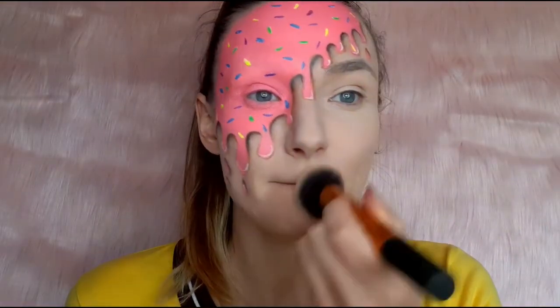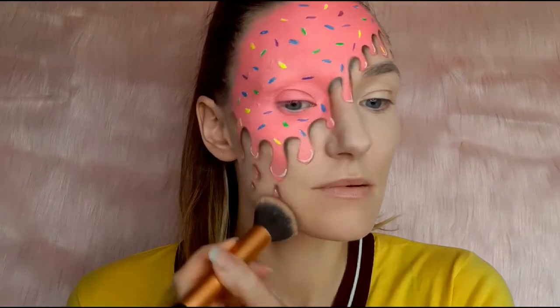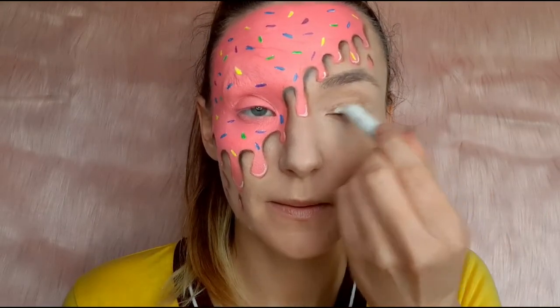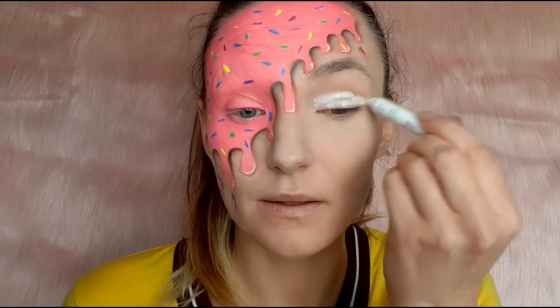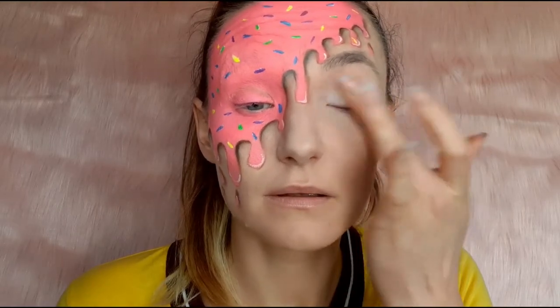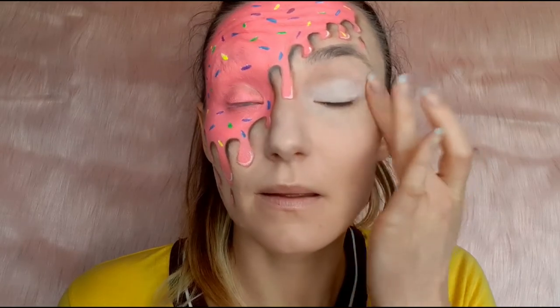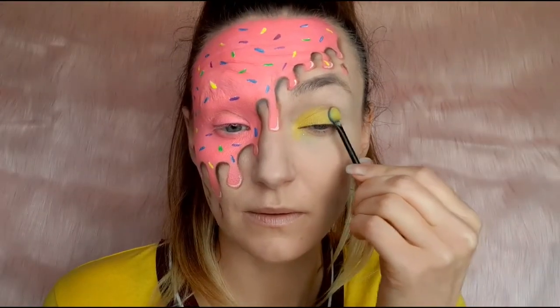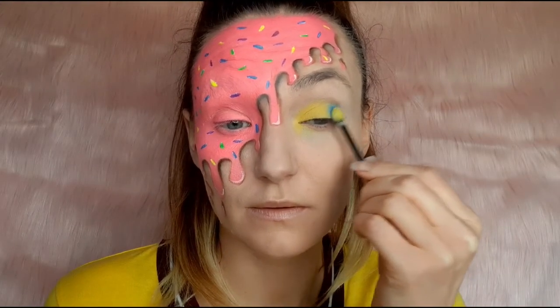I applied loose powder on my face and now I'm gonna do the eye makeup. I'm using a white creamy pencil for my eyeshadow base and then using my finger I spread it on my eyelid. I chose eyeshadow colors to match the sprinkles.